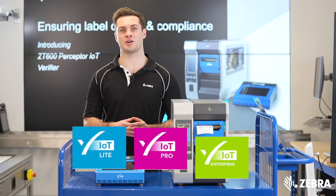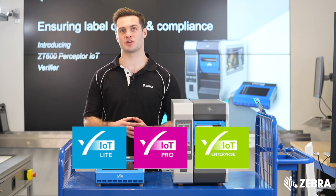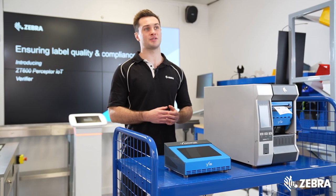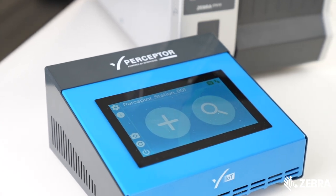Perceptor IoT comes in Lite, Pro and Enterprise license options, making it the perfect choice for all industry sectors — from the automotive and retail supply chain, through to compliance-led medical devices and life sciences.